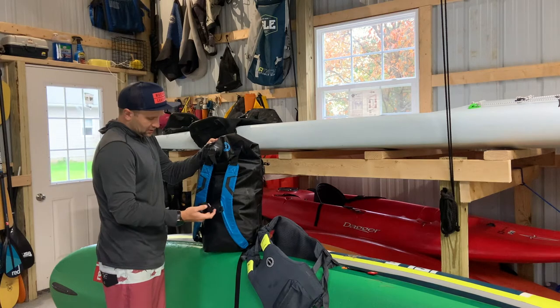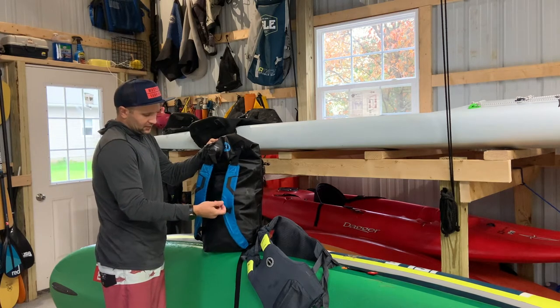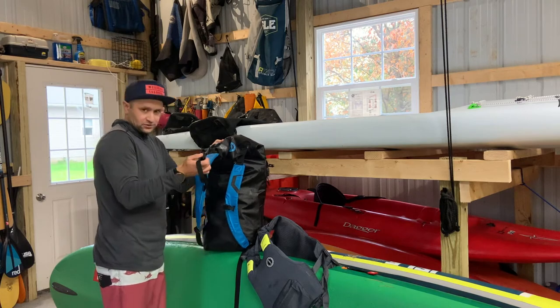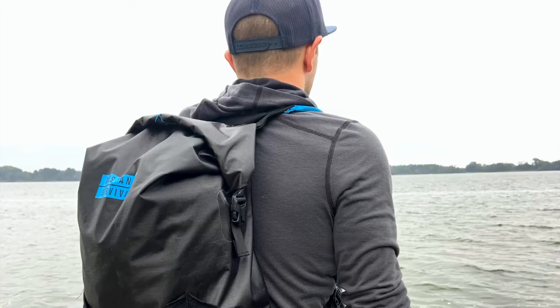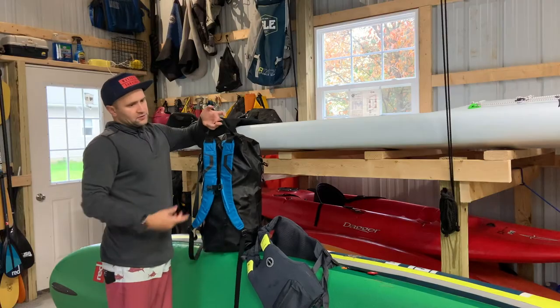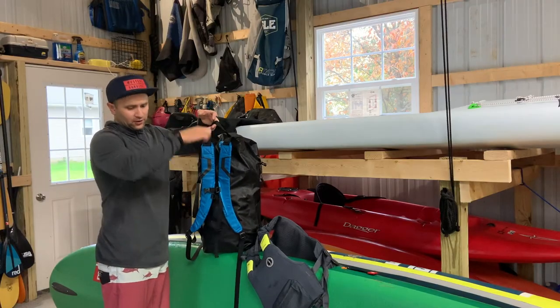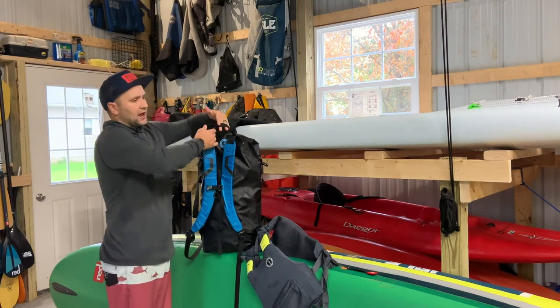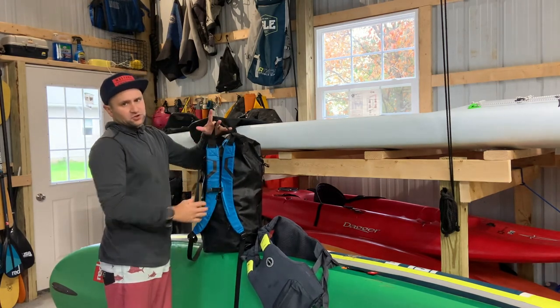There's a sternum strap here which helps you balance the load if you have it loaded up pretty heavy. And there's also a nice whistle on here, which is always helpful and good to have. Up here I really like this grab handle — it allowed me, when I was taking this bag on a canoe trip, to lower it off the dock into the canoe really easily, but it also allows you to hang the pack up just to let it dry out.